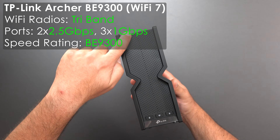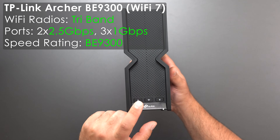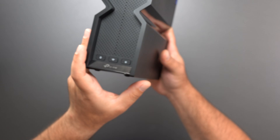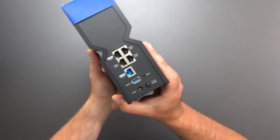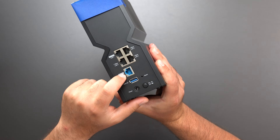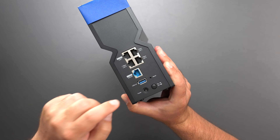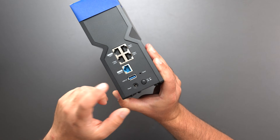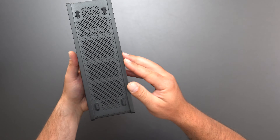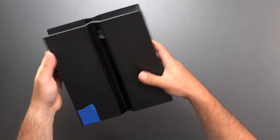Starting with the BE9300, we have an LED bar that goes from top to bottom, and three buttons in the front: a WPS button, a Wi-Fi button, and an LED on/off button. We have a 2.5 gigabit LAN port, the others are gigabit, and a 2.5 gigabit WAN port — so if we go in at 2.5, we come out at 2.5. There's also a USB 3.0, factory reset, power, and power on/off. Rubberized feet and vents at the top and bottom to keep it cool.